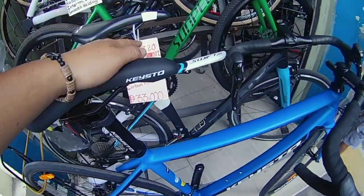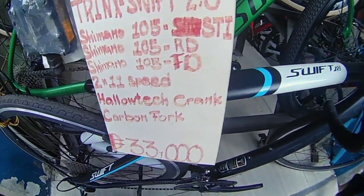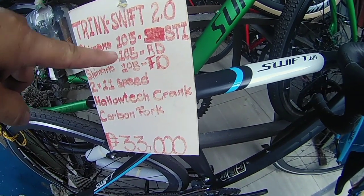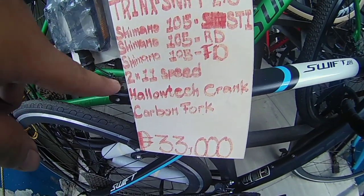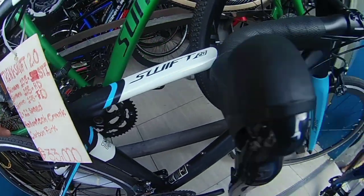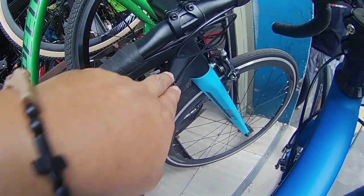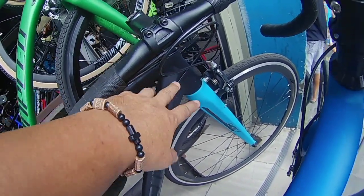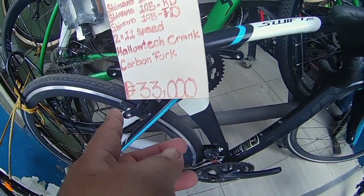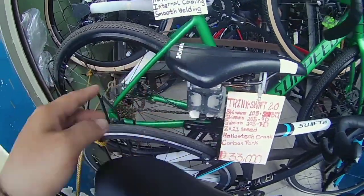Eto yung mga high-end — tignan natin eto si Trains Swift 2.0. Naka-Shimano 105 na pala ito. Magkano? 105 RD saka FD — naka 2x11, hollow tech, carbon fork — carbon fork na pala. Medyo smooth weld na rin yung dating. 105 to, ang price niya is 23,000 — 23,000 to mga boys.